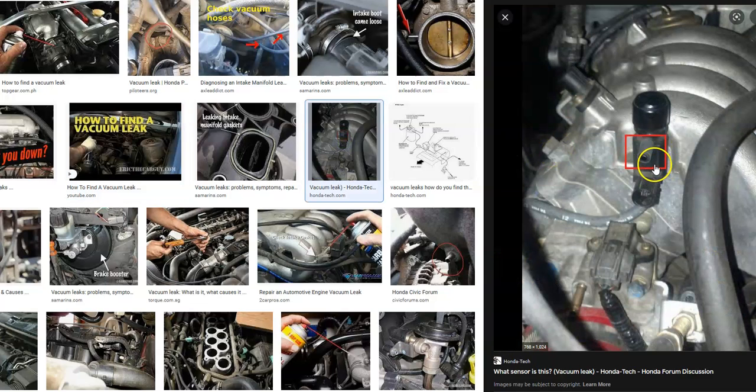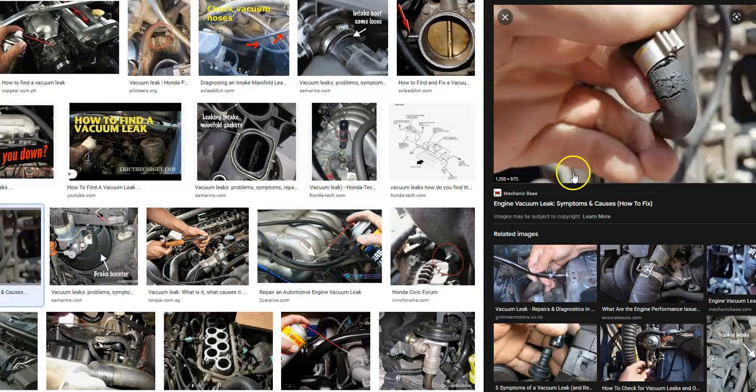Basically, you want to go around and look for any kind of cracked hoses that fell off right on the intake manifold. If you had a hard-to-find leak, a mechanic would hook it up to a smoke machine, feed smoke into the intake manifold, and see where it comes out to know where the leak is. But usually you can go around and really examine all the hoses going into the intake manifold and see if any look like they're leaking.